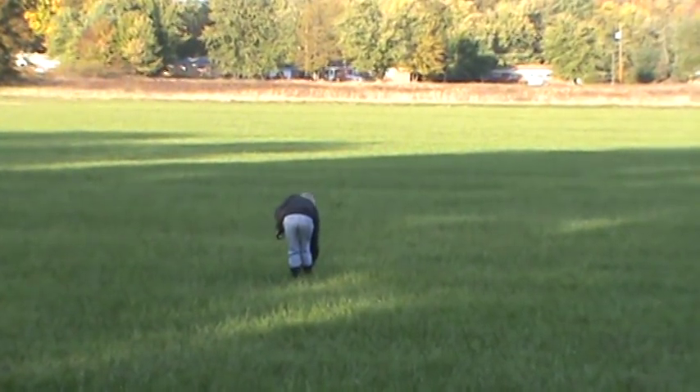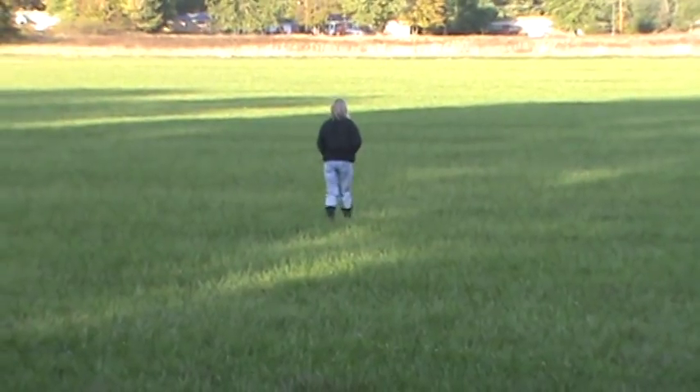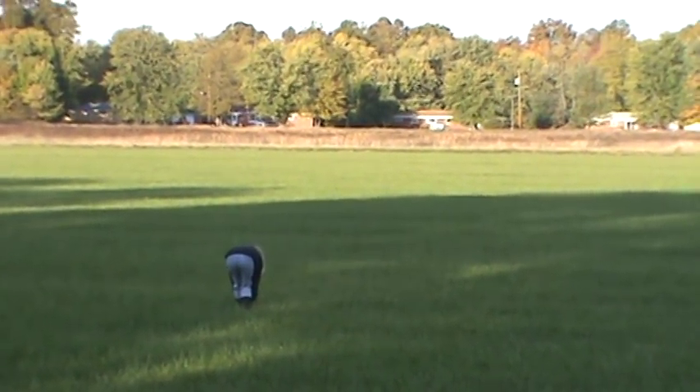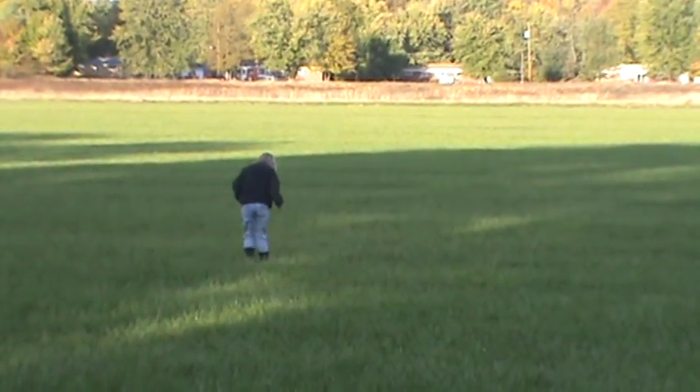One thing you have to do when you're laying these straight tracks is pick an object on the horizon that you can walk straight towards so that your track is straight. There are a lot of trees and some poles and power lines and towers and things like that on the other side that she can look at and pick.